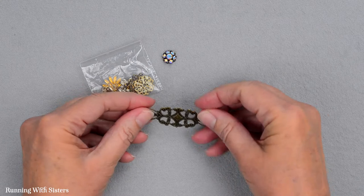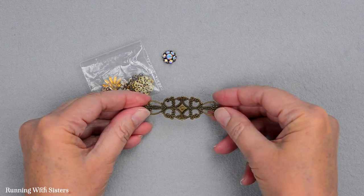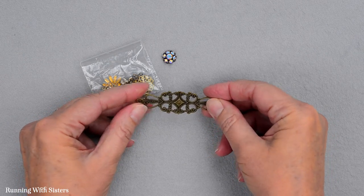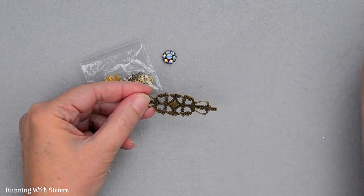To make this pretty ring, we've got a ring blank. And this may not look like a ring, but that's because it's a wrapping filigree that's meant to be wrapped around something to turn it into a ring. It's very soft. And the first thing you want to do to wrap it is figure out what you want to wrap it around.